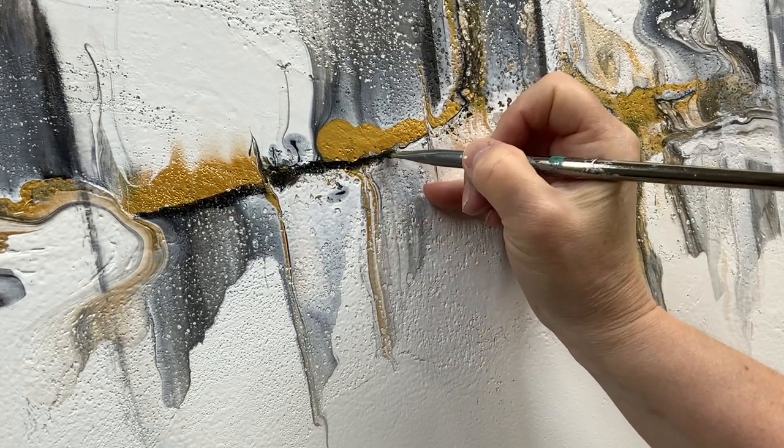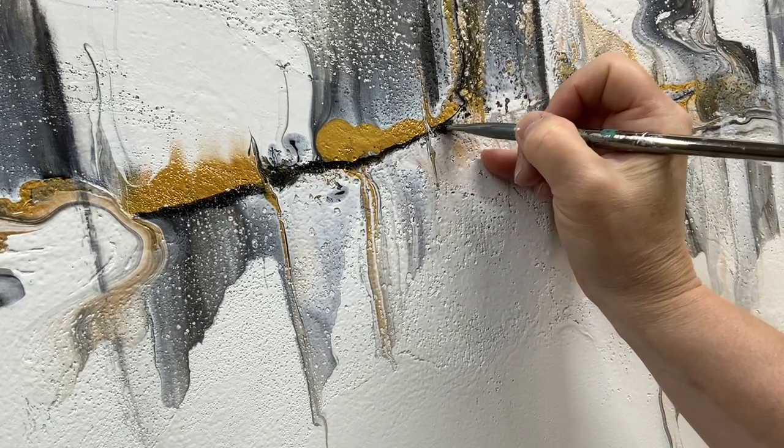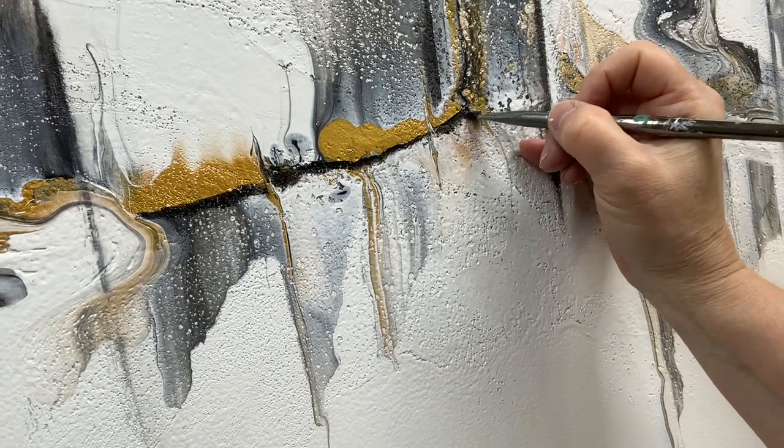I wanted to make sure to add a kind of horizon line to really make the painting more balanced — so there's an upper half and then a lower half.